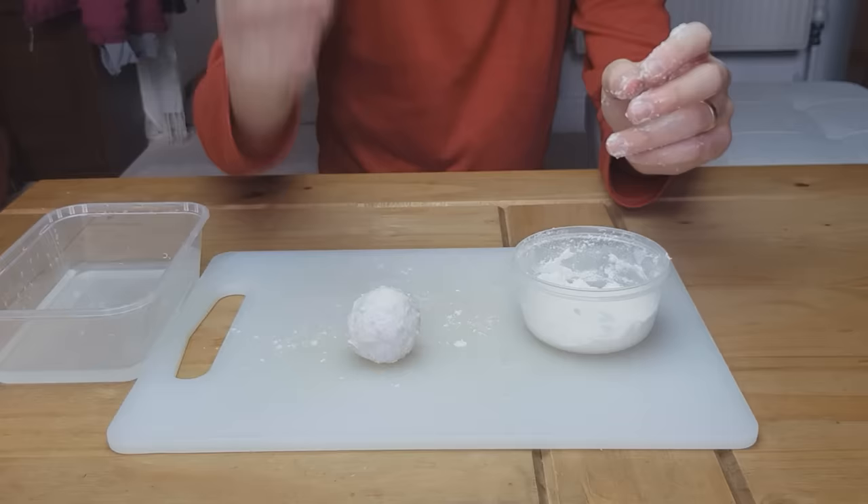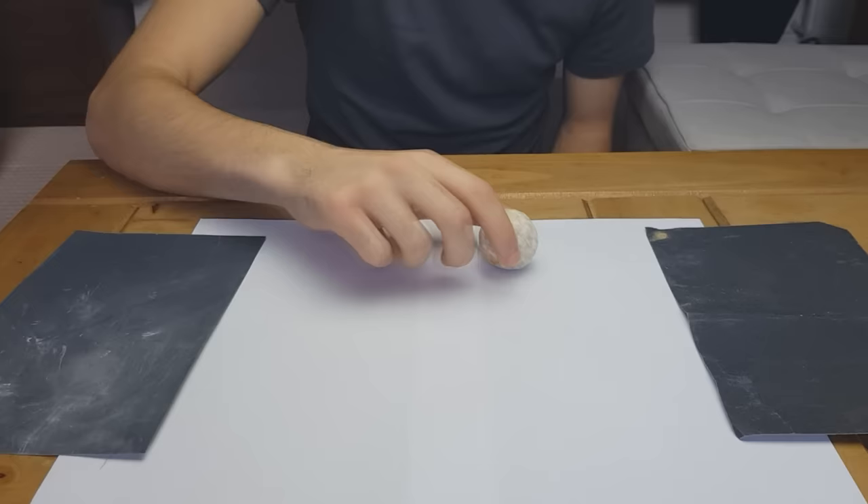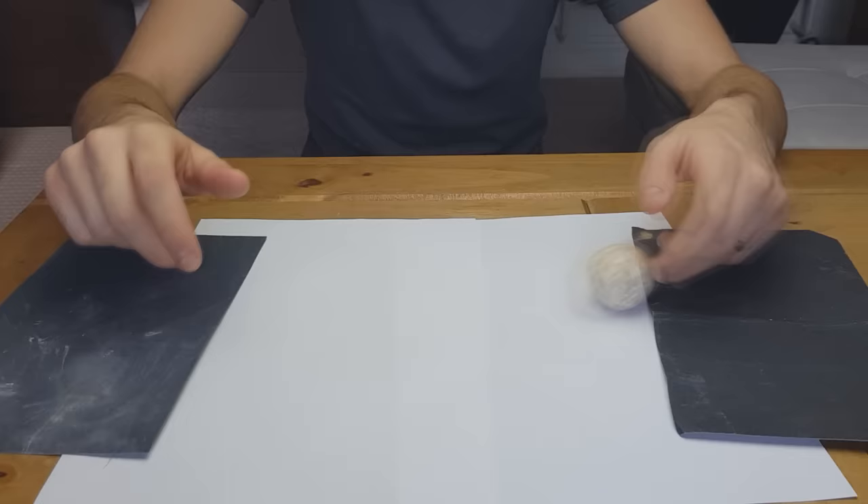Just smooth it all out and there's your ball. You can leave it to dry all night. So this one's been drying for about 24 hours now and it's rock solid as you can hear.